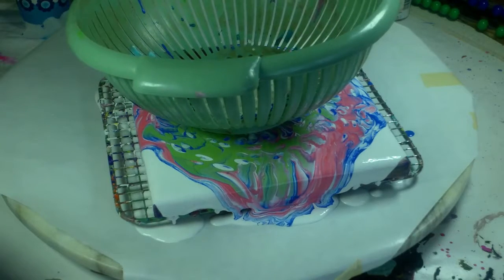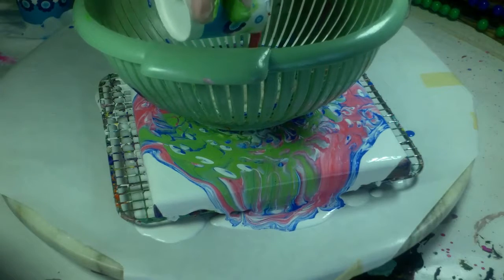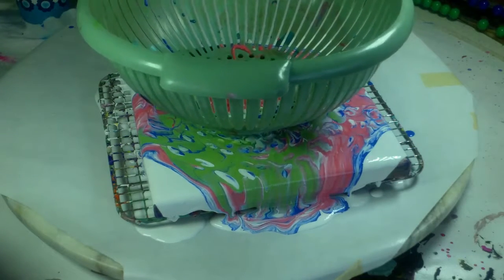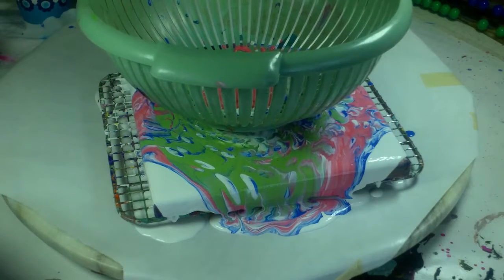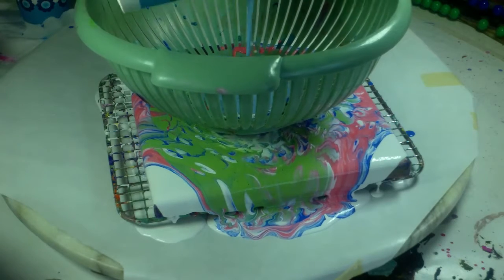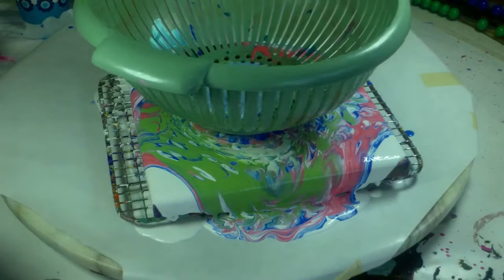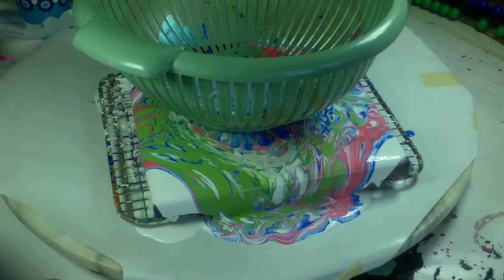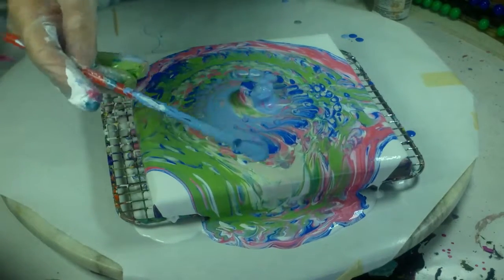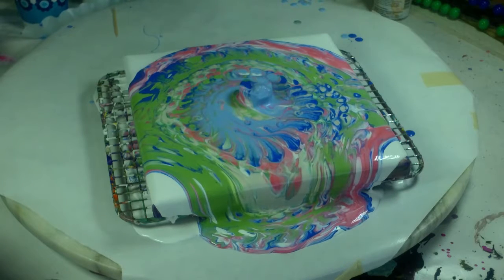I've only mixed a little bit of the tan. The red, and a light blue which is the darker blue mixed with some white. Let's see how we're doing here. I do use these spoon straws which I really like.